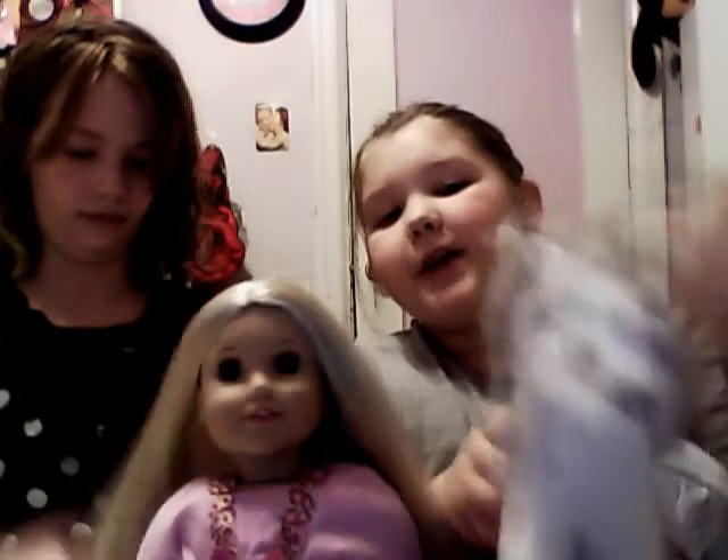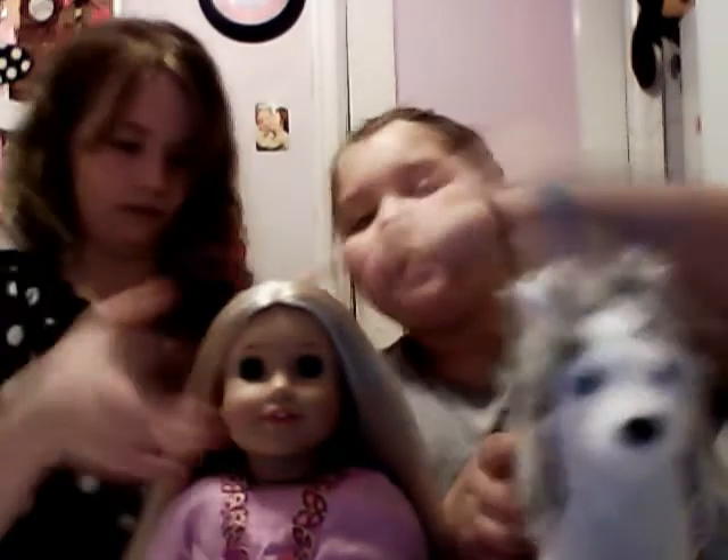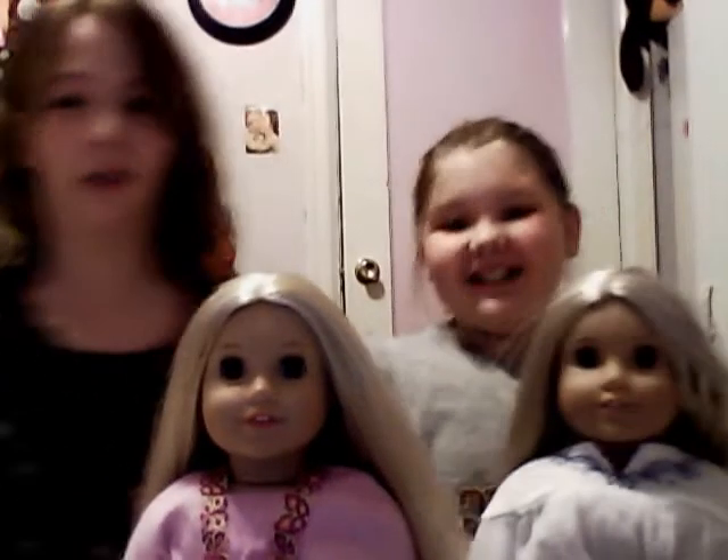Here's Pepper, the American Girl dog — it's mine. This is her doll, this is my doll and dog. The Furby will not shut up. I am literally about to cuss the Furby out.